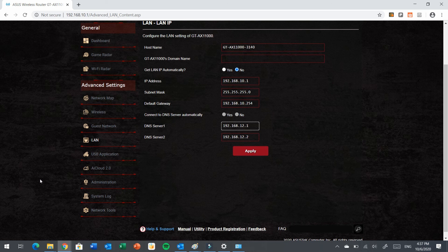That's all for configuring a wireless access point. If you want to install the ASUS GT-S11000 as a wireless access point inside your LAN, that covers it. In the next video, I will configure the ASUS RT-AC67U as a secondary Wi-Fi access point and also as part of the MX network.